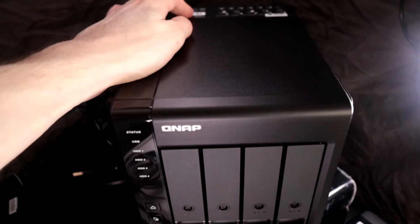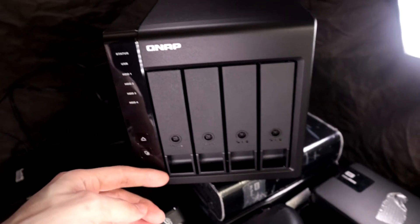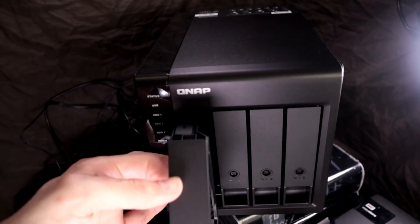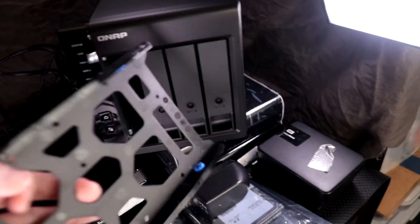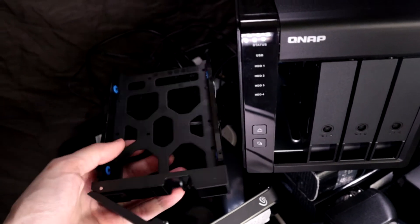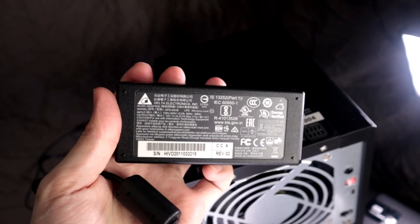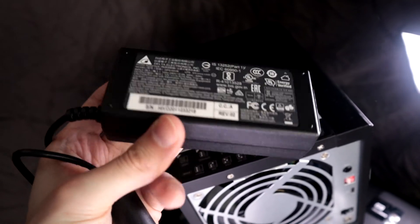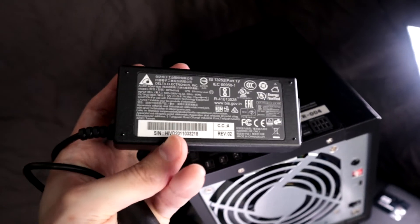Here's the QNAP TR-004 — four drive bays, pretty easy to use from what I can tell. You put the drives in here and there are some screws that came with it. It also came with a nice large power brick. It would have been nice if that was internal, but if it ever breaks I can probably find a replacement.